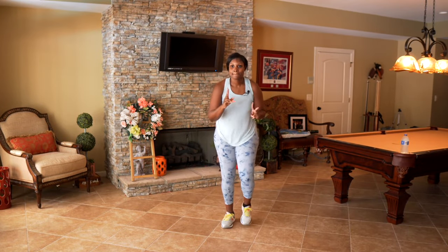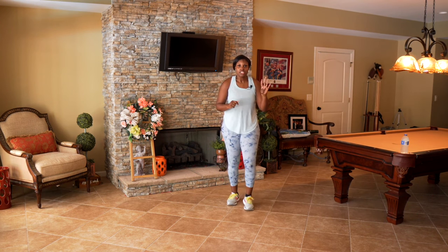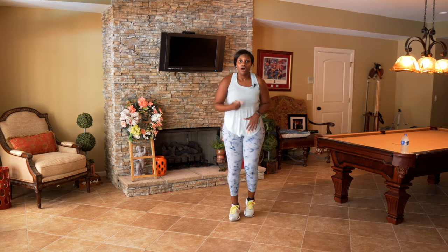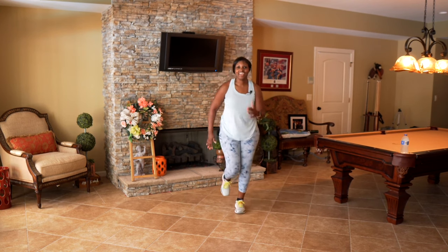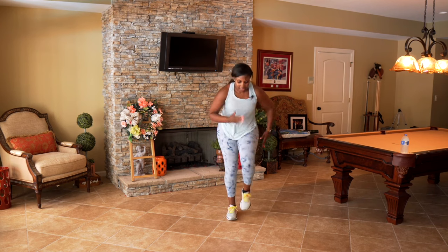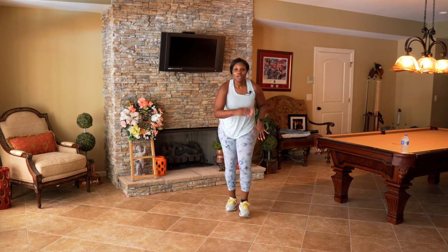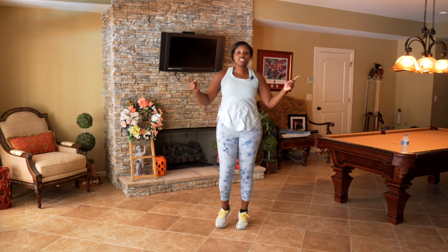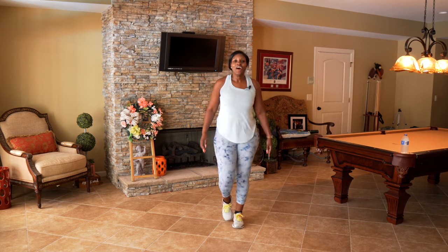You have two more songs — give it all, you got this last part! In four — jog, march it fast — two, one — all you got, let's go! If you're marching, lift that knee, pump those arms. We're almost at the top of the hill — before we bring it back down, push! We're almost there — in four, three, two. Good job!